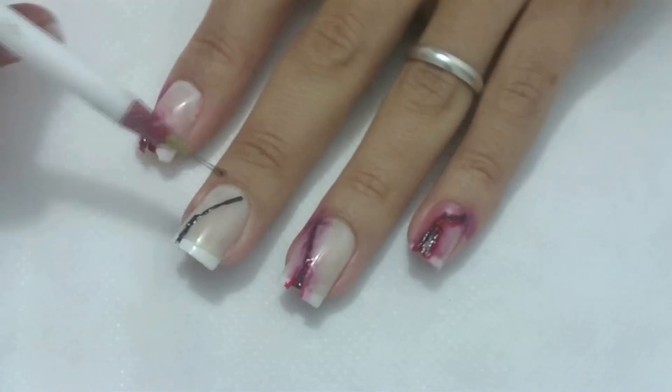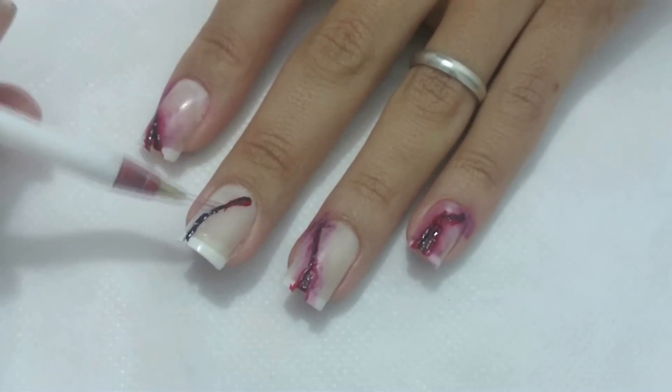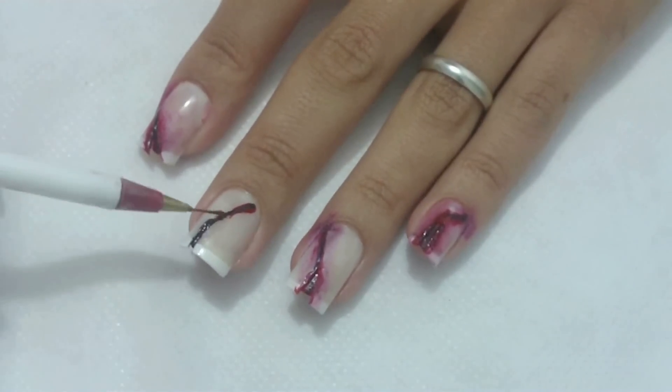Com o esmalte vermelho e beterraba, passe um pouco no meio do corte e um pouco na linha preta em cima da unha.